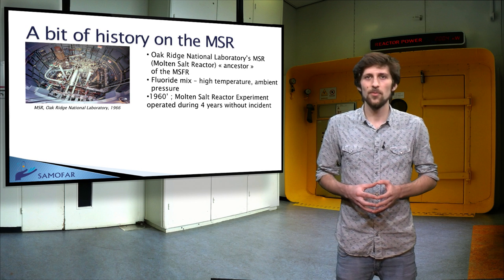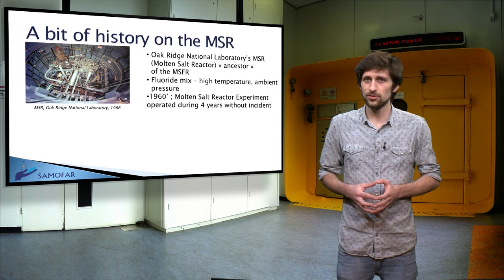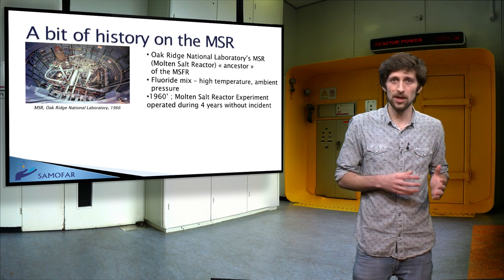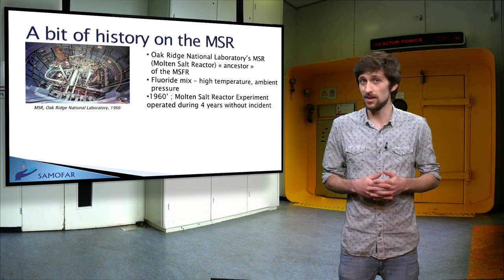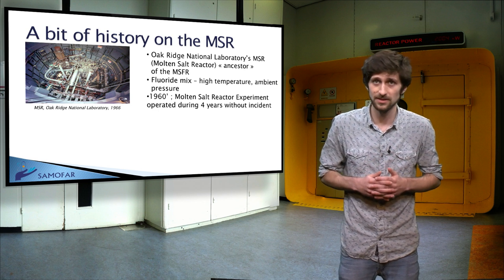Back then, an 8 MW thermal demonstration reactor with a thermal neutron spectrum, using a molten salt formed by a fluoride mix which was used at high temperature and ambient pressure, operated during four years without any incidents from 1966 to 1969.